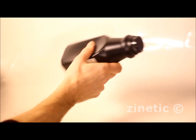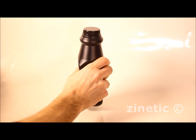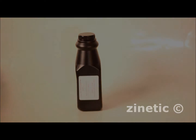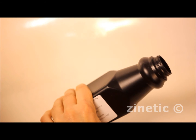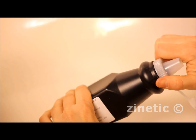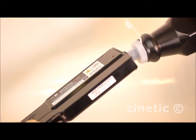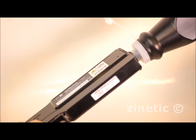Shake your unopened bottle of toner for 10 seconds. Attach the spout to the bottle. Carefully pour all of the toner into the cartridge.